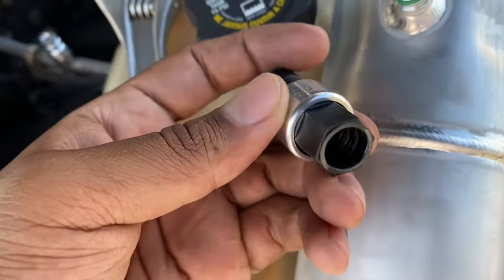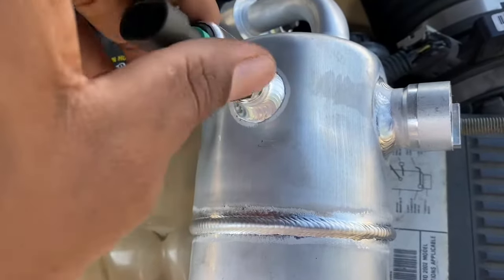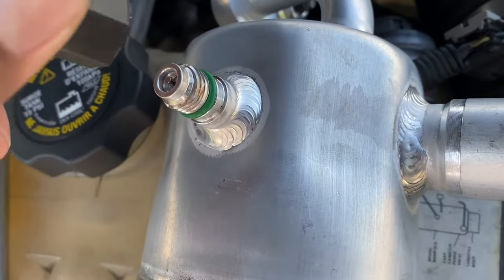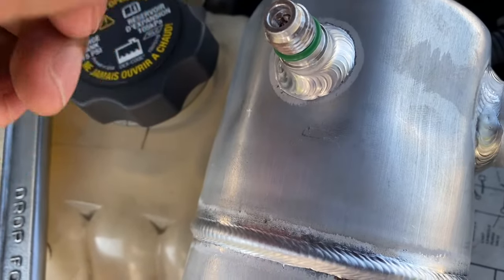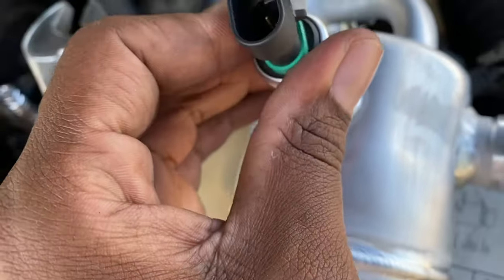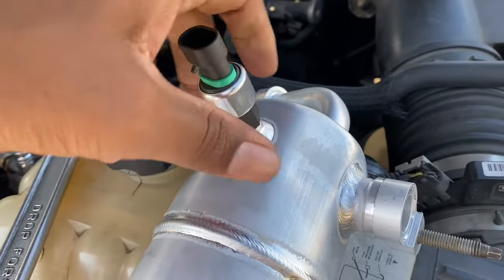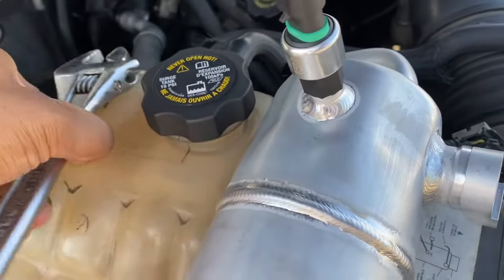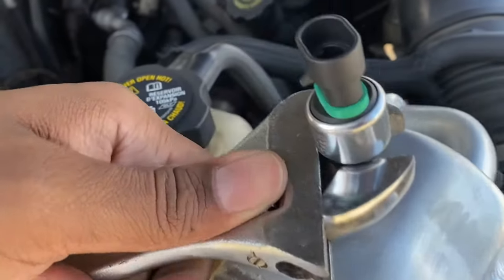At this point I went ahead and put the pressure switch onto the accumulator. It was already a new one, so I knew that wasn't the problem — it was just the schrader valve in the old accumulator. Be sure to push down on this to at least get it started on the threads. Just make sure you don't tighten it up too tight because the switch is plastic.